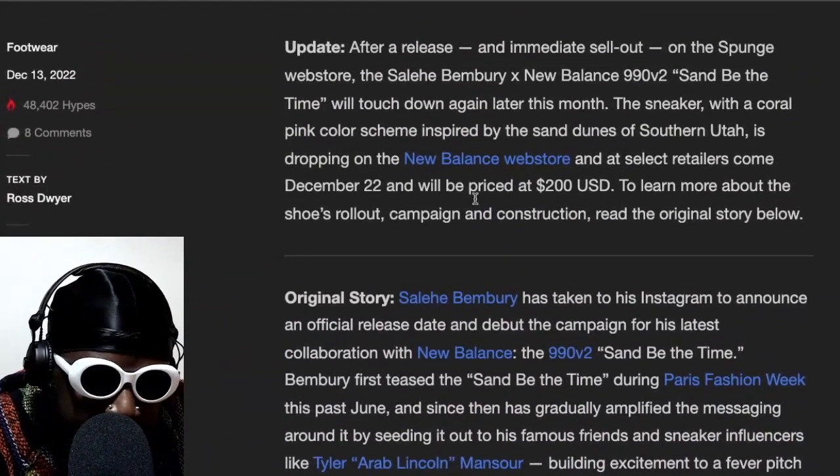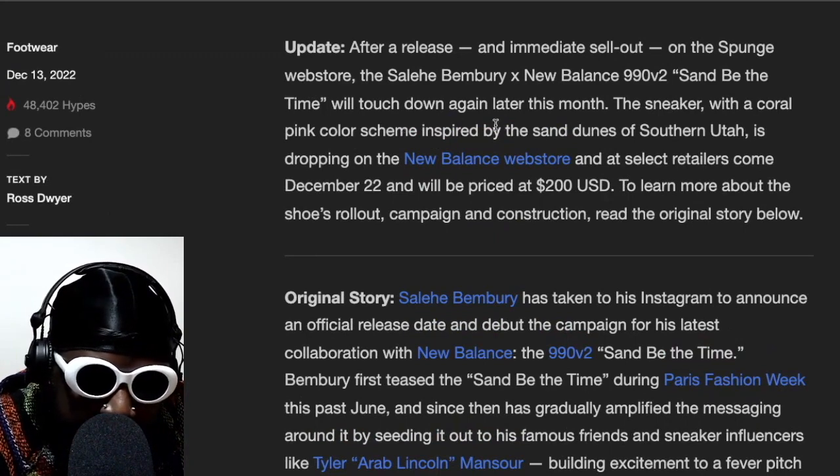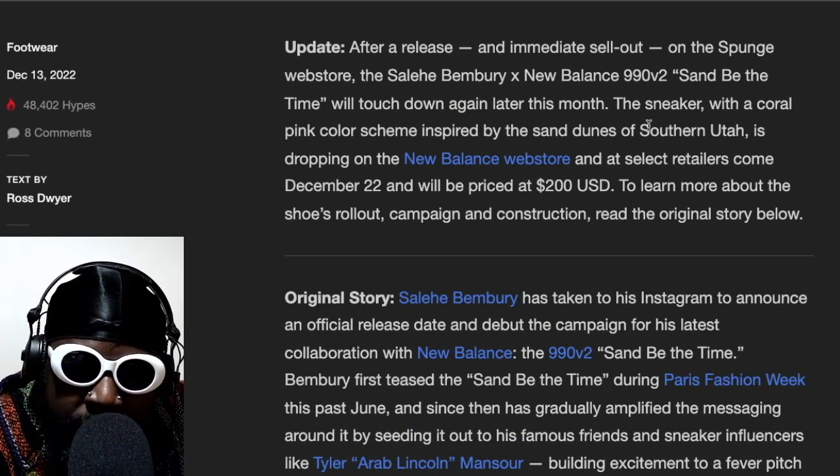These are going to come out December 22nd and they're priced at $200. The sneaker with its coral pinks inspired by the sand dunes of Southern Utah.